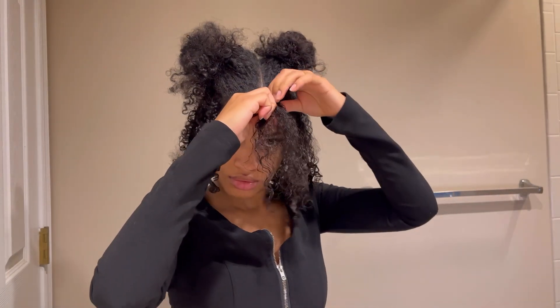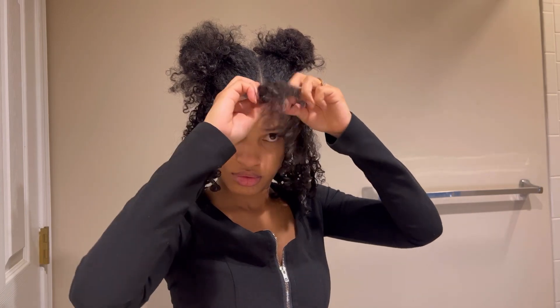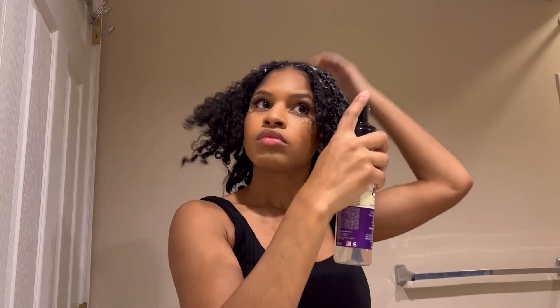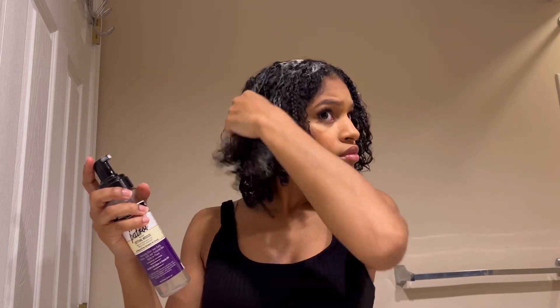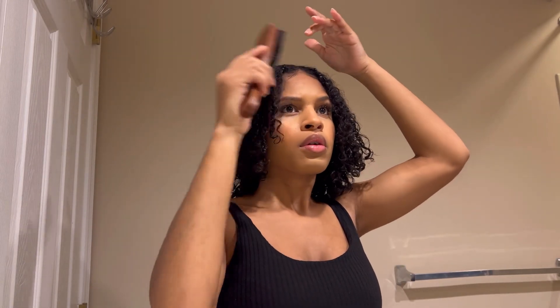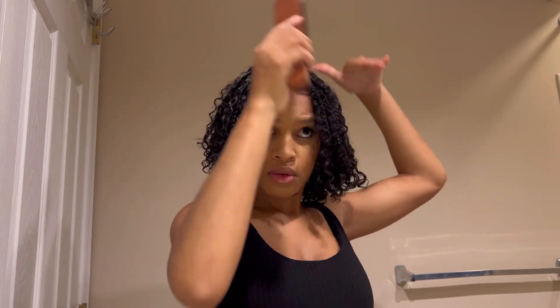Let's jump straight to the finished product. This is actually my hair a week later and it still looks pretty fresh. You can probably keep this style for about three to four weeks or longer depending on how well you maintain your hair. To freshen my hair, I'm going to add this foam mousse by Aunt Jackie's, which is my all-time favorite setting mousse. I just applied it to my hair and raked my fingers through so it evenly distributes, and I use a soft brush to brush down any flyaways.